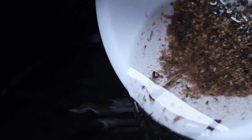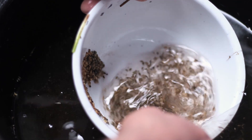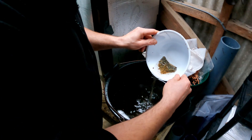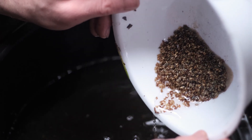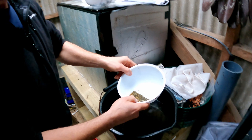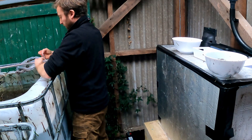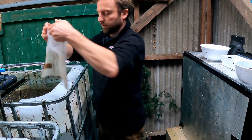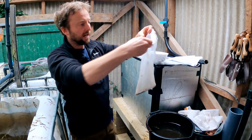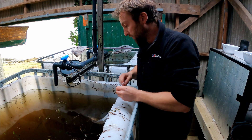Any seeds you can see flowing out won't be viable — if they're floating, they're not really viable. Once you think you've got rid of most of the non-viable ones and you've got mostly dark-coloured ones left, we've been using one of these reusable veggie nets you get in the supermarket. Just pop the seeds in that and hang it in your tank to make sure the seeds stay good — they should be fine in there until you plant them out.